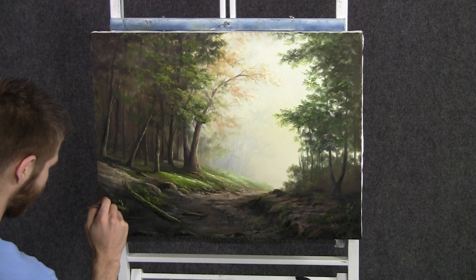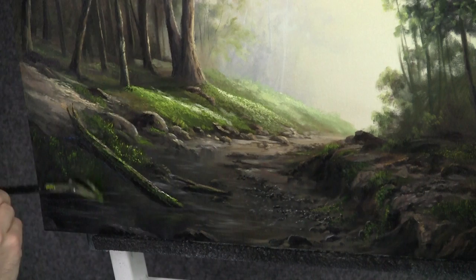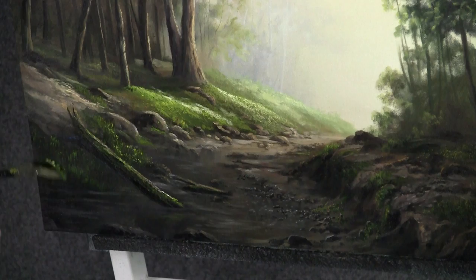We'll finish up today just adding in a lot of nice tall grass and plants here. I'm pulling down with the fan brush and the tiniest little amount of yellow and green — very nice, subtle. Kind of a nice way to finish off the painting and make it look detailed and complete.